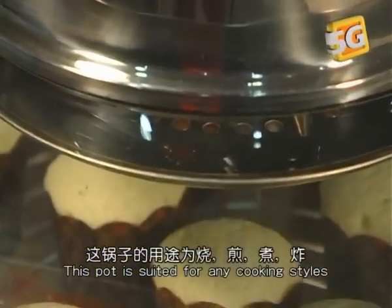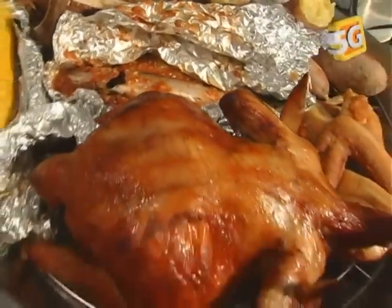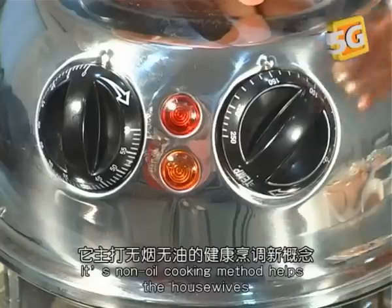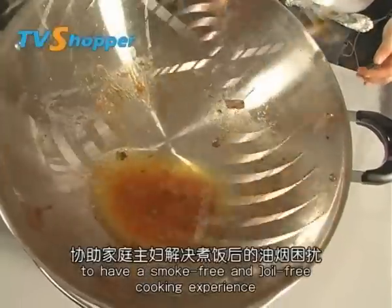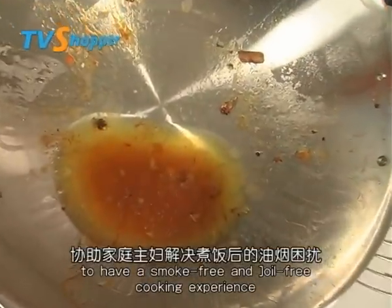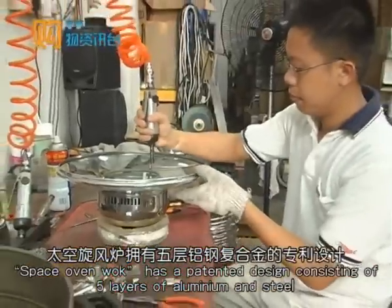This pot is suited for any cooking styles such as steaming, frying, stewing, and more. Its non-oil cooking method helps housewives to have a smoke-free and oil-free cooking experience.